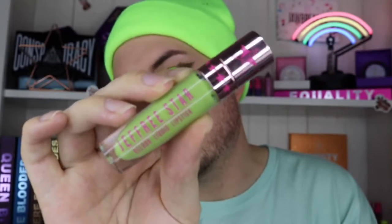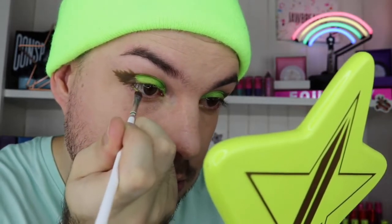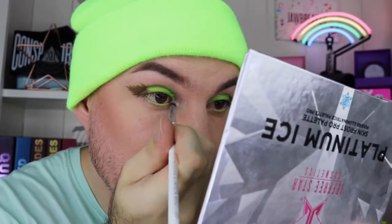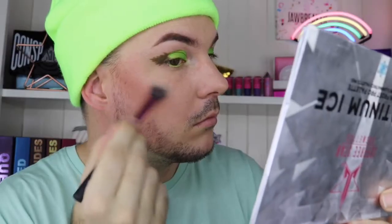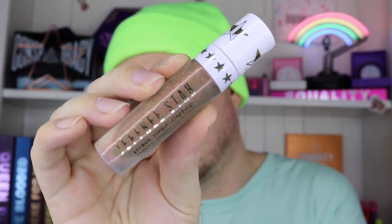I'm going in with Venus Flytrap and popping it in the waterline for a different pop of green. Next up is highlighter — my all-time favorite green highlighter from Jeffree Star Cosmetics: Alien Ice. It is absolutely beautiful, stunning, I love it in every way. Then onto the cheeks, and last step is going back in with Karma on the lips.